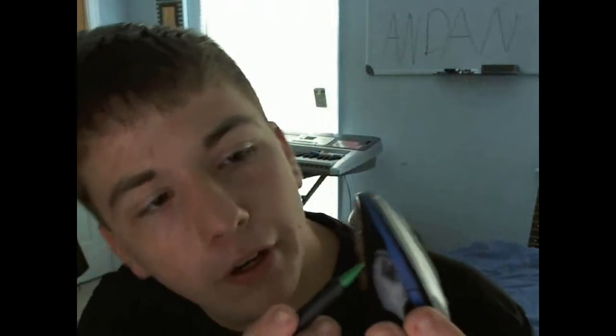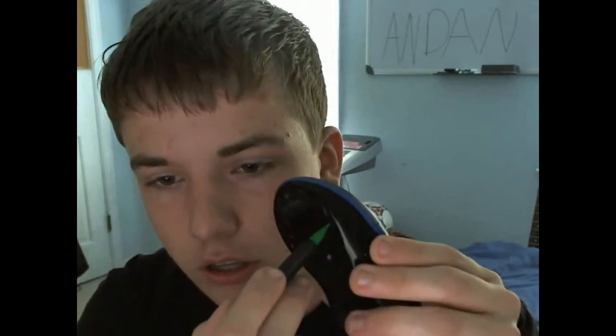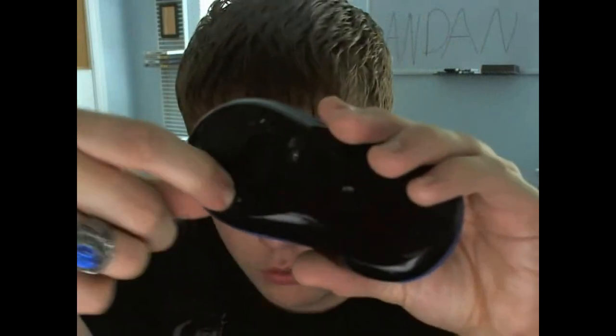In case the thing ever gets disconnected, which it does, you hold that in right here. Push a pencil in there and hold, and it will reset or reconnect the mouse to the USB receiver. And you can turn it off and on with a little switch right in there. Now it's off.